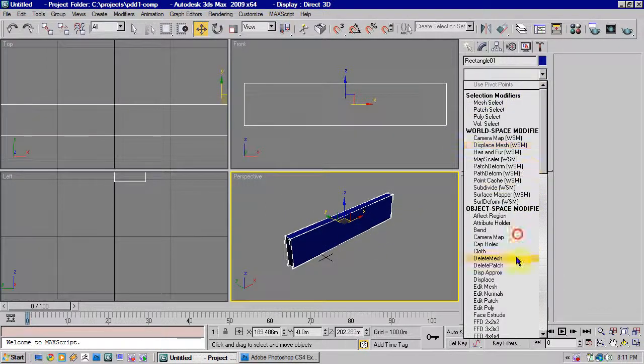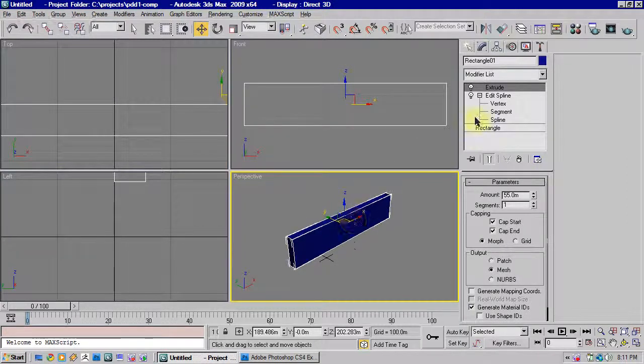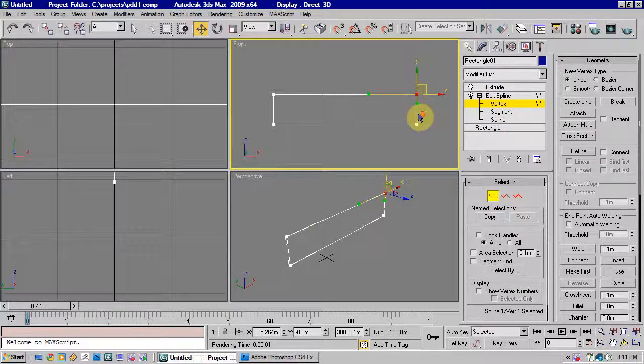You could now, if you wanted, put an edit poly modifier on top of that and start modelling it in the usual way. But we'll bin that for now. We'll come back down to our spline settings and go into vertex mode.